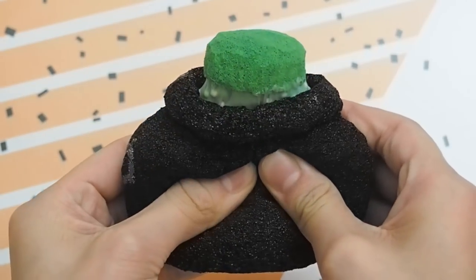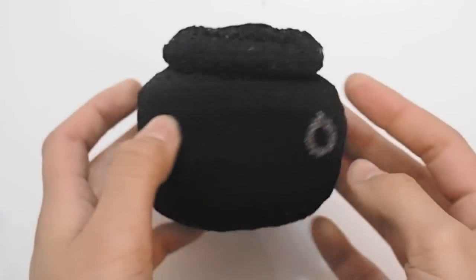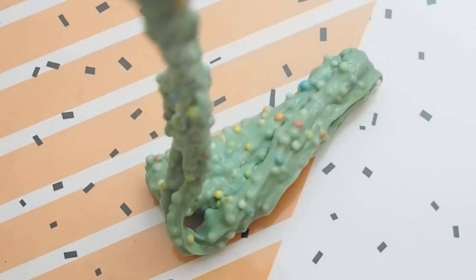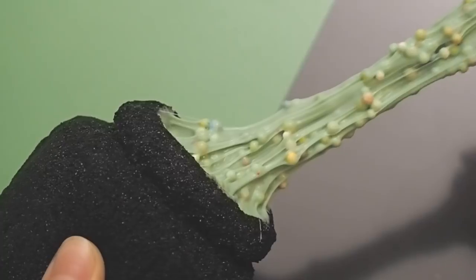Hey guys, so in today's Halloween video I'm going to show you how I made this witch cauldron slime container squishy. Before we get started, please be sure to subscribe down below and give this video a big thumbs up if you enjoy it. Also be sure to follow me on my Instagram, I just recently started it.